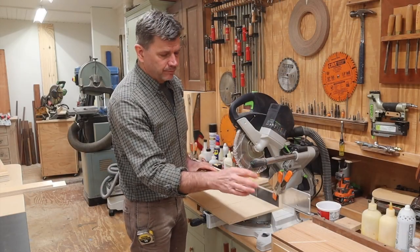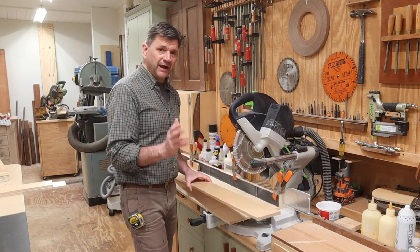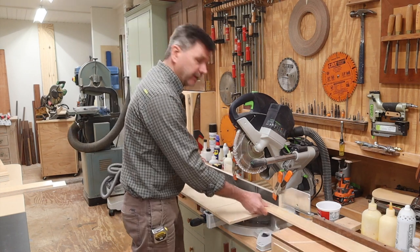I've cut a square end on both sides of each piece, set the stop block at 25 and a half, and now I can make my cross cuts.